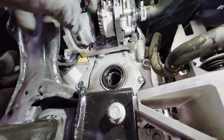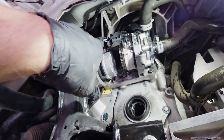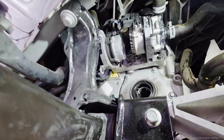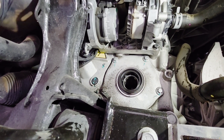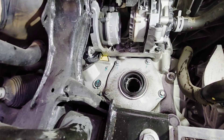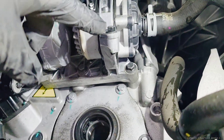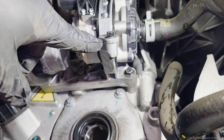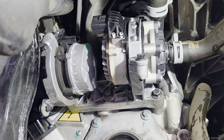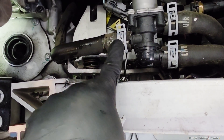Next, on the right-hand side of the vehicle underneath, take this plug off, this plug off, this clip off, and this plug right here in the back. Then take this 8mm bolt out and this 8mm bolt out, remove this hose clamp, and separate the hose.